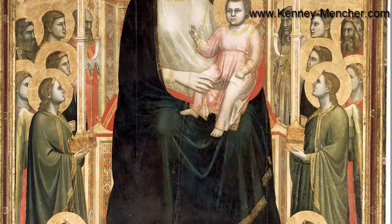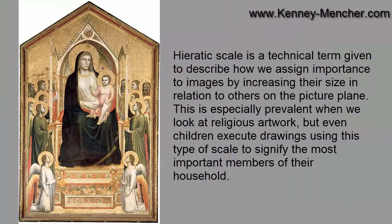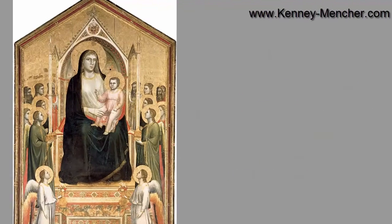Where he departs from realism and sticks with old tradition is that he uses hieratic scale, meaning the Virgin Mary is bigger than everyone else because she is literally more important in terms of the religion. She and Jesus are giants compared to the adoring figures surrounding her, and that's just a way of emphasizing her importance.